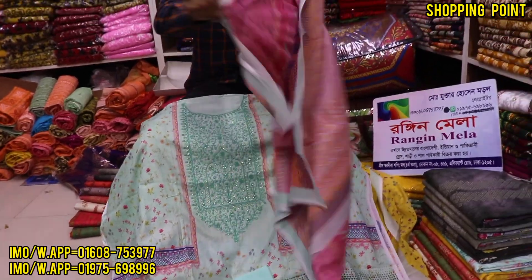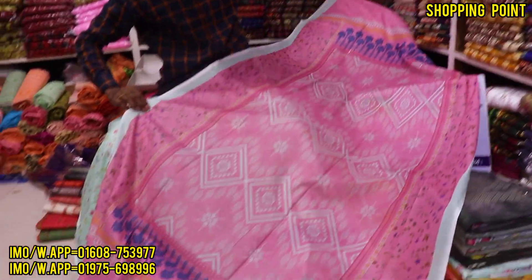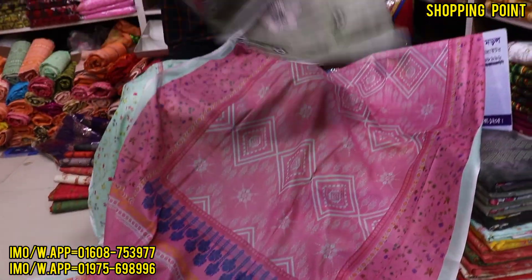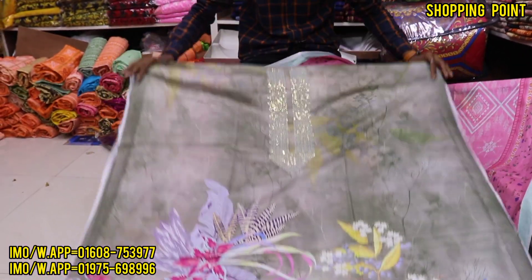If you put it here, we have 2 different products. The best quality collectors are even better. I am very happy to see the color of this color. It is very beautiful.